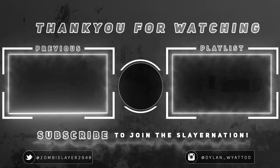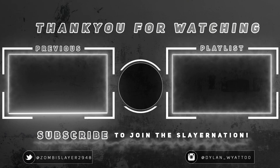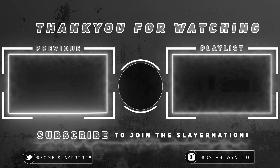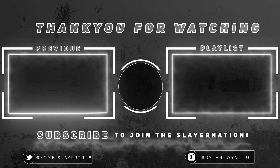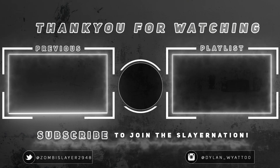Let me know what you guys want me to do for a 500 subscriber special because we're almost near half a thousand. Thank you guys so much for your undying support. Please be sure to subscribe to Brady's channel — his channel is in the description down below. He's five subscribers away from 100 subscribers. I'm going to end the video here. Thank you guys so much for watching. Please let me know in the comments what you want me to do in the next video. And as always, I'll see you guys in the next video. This is ZombieSlayer2948, signing off. Peace out, guys.